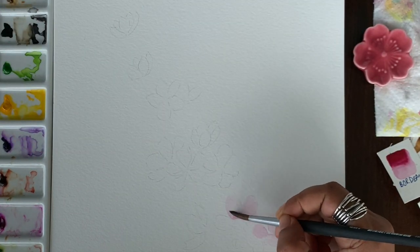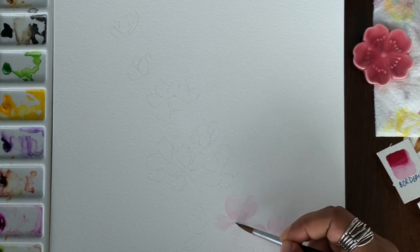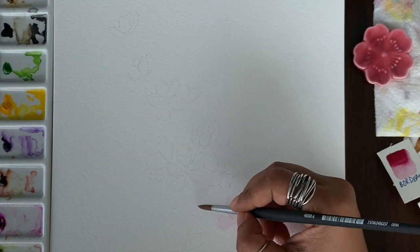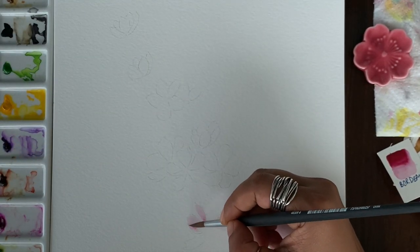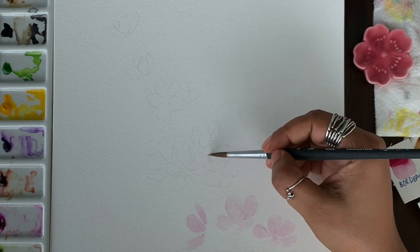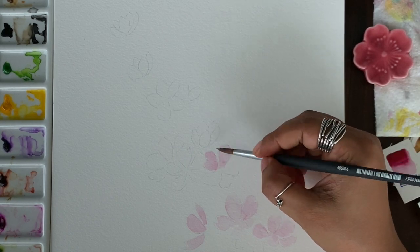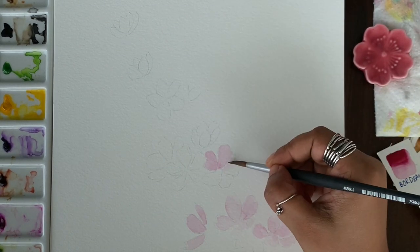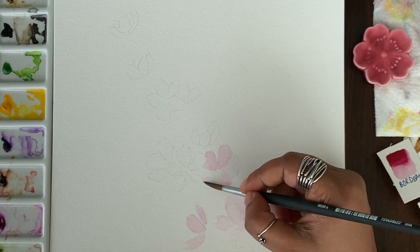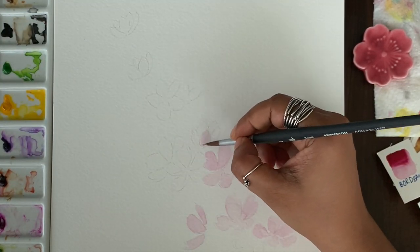Just enjoy the process — this doesn't have to be too defined because sakuras are generally loose, easy five-petal flowers. One more tip is to keep the paint within the pencil lines you have drawn, so that when the paint dries you can erase the pencil marks easily. Since these flowers are very light in color, if you paint over the pencil marks you will not be able to erase them and they will show through the paint.